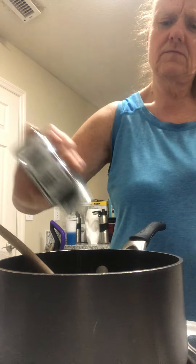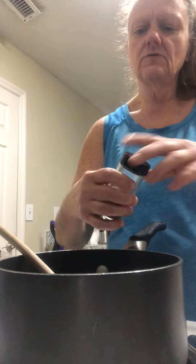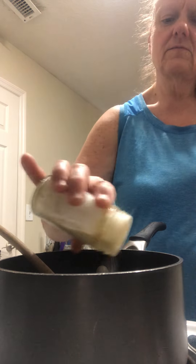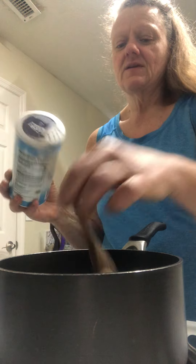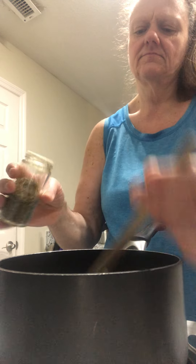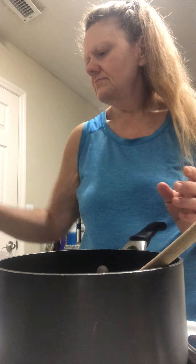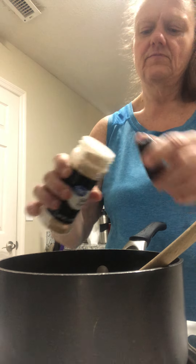We're going to use some poppy seed — start with a teaspoon, season to taste. Adding marjoram, onion powder, pepper, sea salt, thyme, garlic powder, and some season salt.